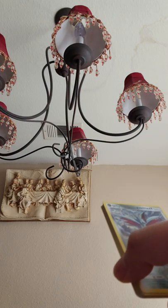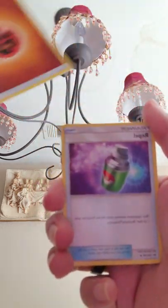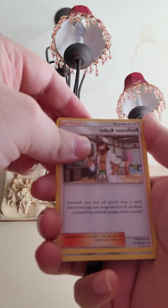Okay, here's the code — sorry again about the blurriness. Okay, here we go: got the energy, we got the Repel, Golbat, Professor Kukui.